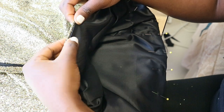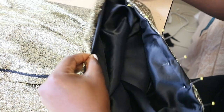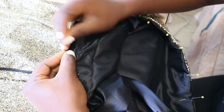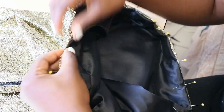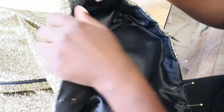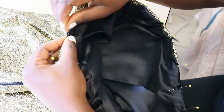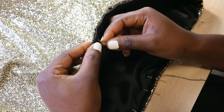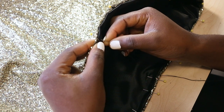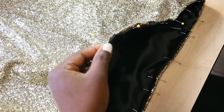The last step is to hem. There are different options for this, but I chose to fold in the hem of the fabric and the lining by half an inch and pin all around the hem. I secured this by hand stitching using a hem stitch — pass the needle through the lining fabric and the inner fold of the main fabric, pulling the thread through and ensuring that the thread is not visible on the other side.